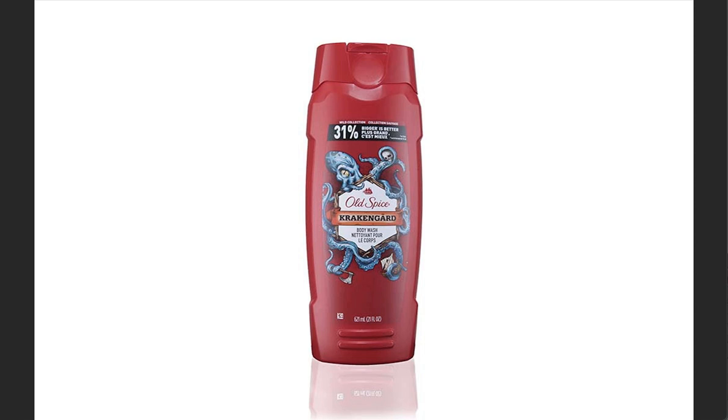That being said, if you've got something glossy and that's what you're going to shoot, then that's fine. All right. Thanks everybody — see you on the call.